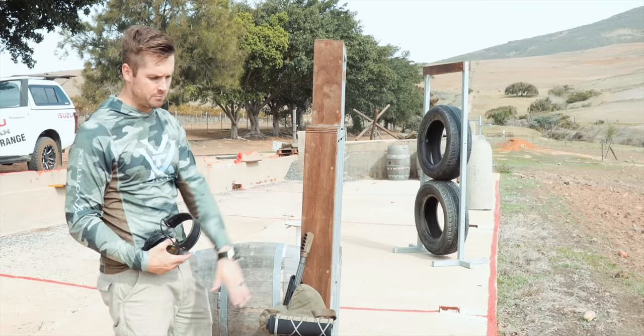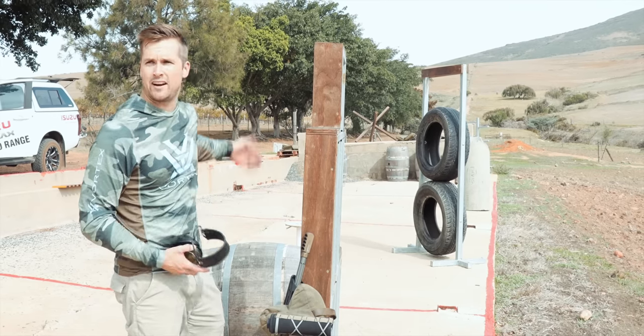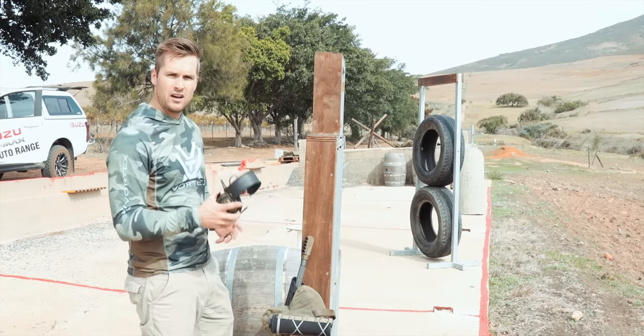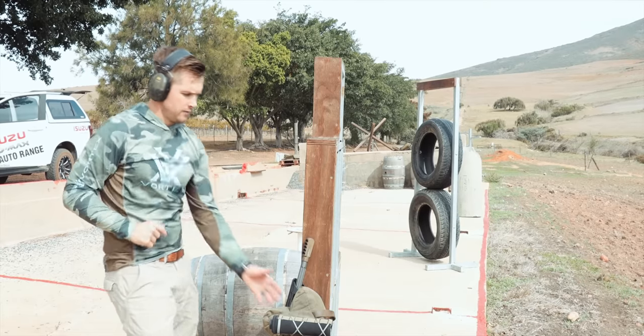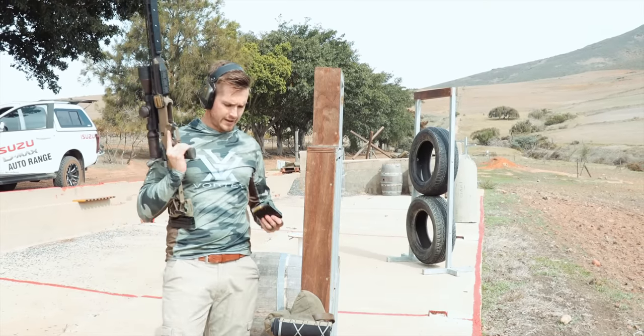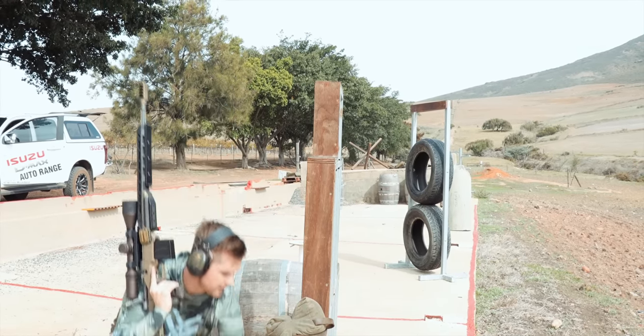I'm going to shoot it from the top of the barricade and not the bottom, because that bottom position is basically the same as we would have had on our tank trap. Then maybe we'll go down to our favorite tree and see what we can do. This time we're going to start with the muzzle brake, since that was what we ended with, and then we will swap back to the suppressor last.